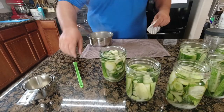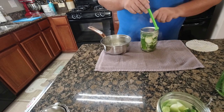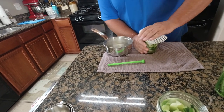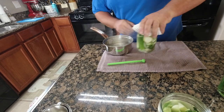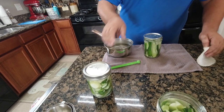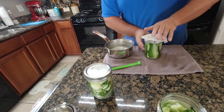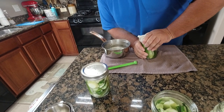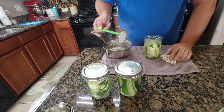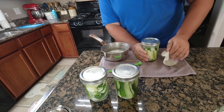We'll go ahead and get the lids on and get these canned. We got the lids hot off the stove. You're gonna make sure you have one of these magnet things or you'll burn the skin right off your finger - I learned my lesson with that on the zucchini bread video. My wife's family - the way they do it is you leave them overnight on the counter and then first thing in the morning you put them in the fridge. I believe it takes about two weeks before you can eat them, but probably two weeks to a month until they're fully pickled.